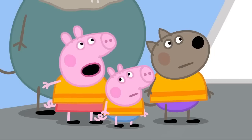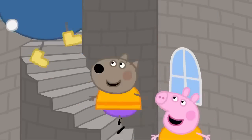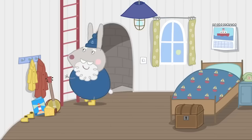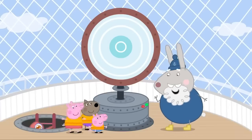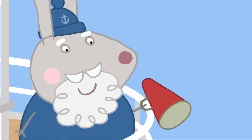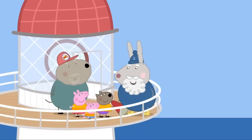Why is your house called a lighthouse? I'll show you, Peppa. The staircase goes round and round to the very top of the lighthouse. It's called a lighthouse because it has this big light at the top. Wow! It shines through the dark, helping sailors to find their way. And when it's foggy, I use this foghorn. That's loud. No fog today. Just sea and sky. The stories I could tell... No, thank you. We've got to go.